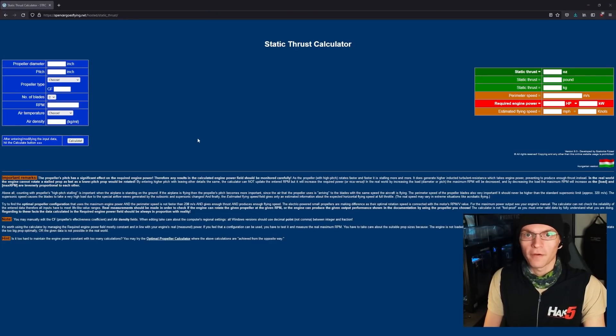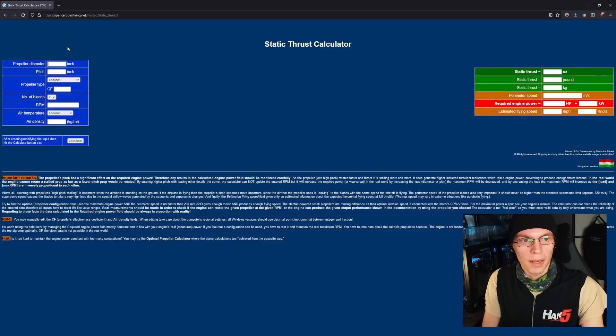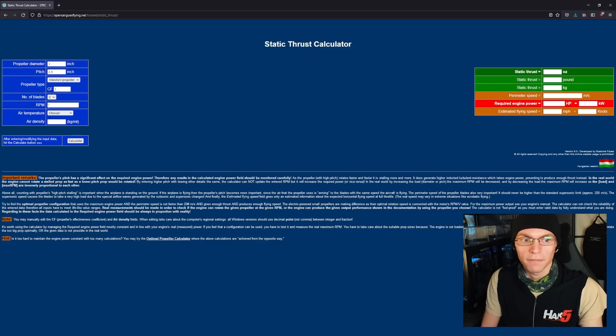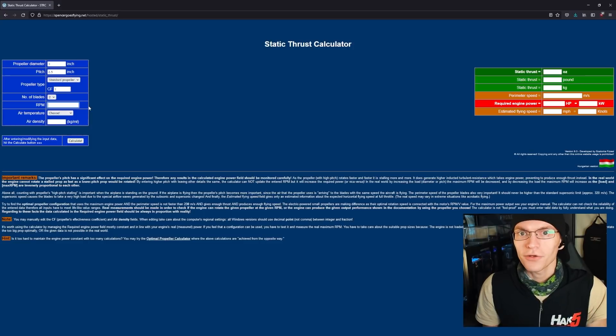I've been using this static thrust calculator for years — I'll have it linked down below, it's from spencersgoesflying.net. We'll plug in our desired prop diameter: a 3-inch prop with a 2-inch pitch. For propeller type, I usually just do standard propeller, which gives us a close enough coefficient of thrust. For RPM, this is a number we can derive from roughly what kV of motor we want. That's another detail of motors I forgot to mention — they are rated by kV.